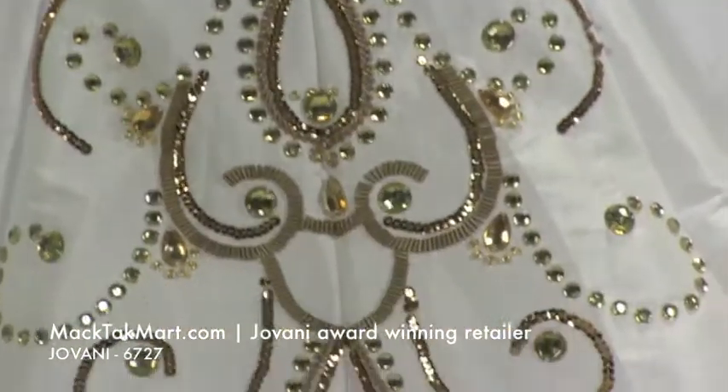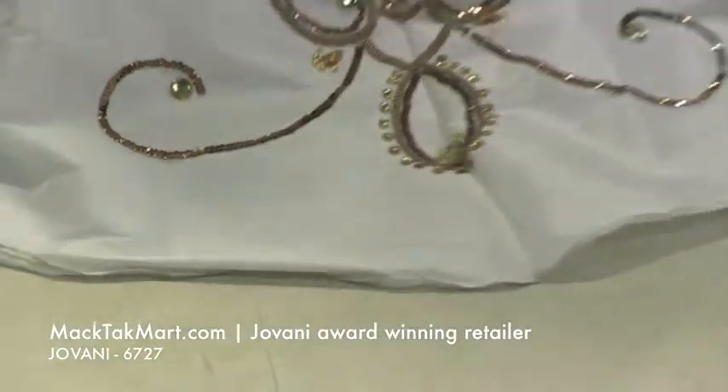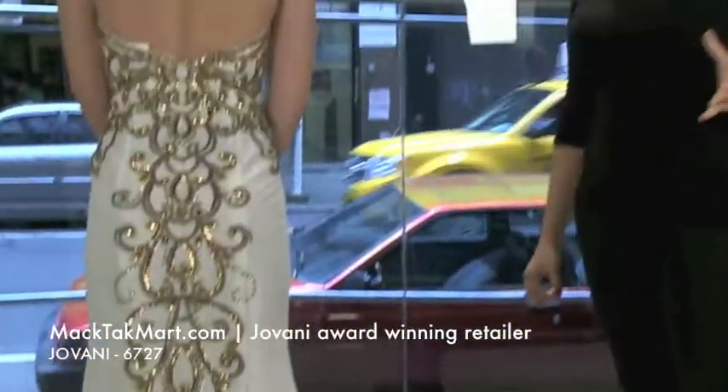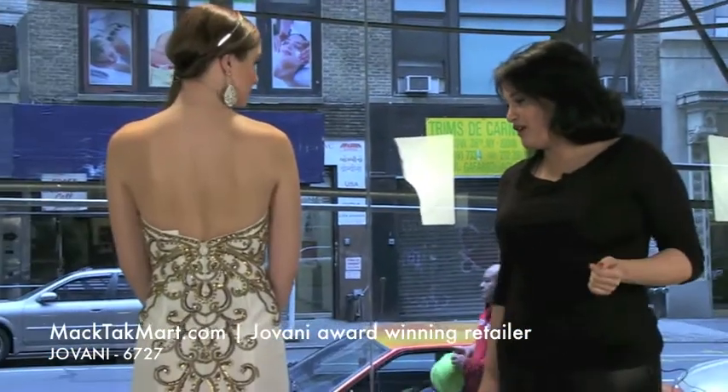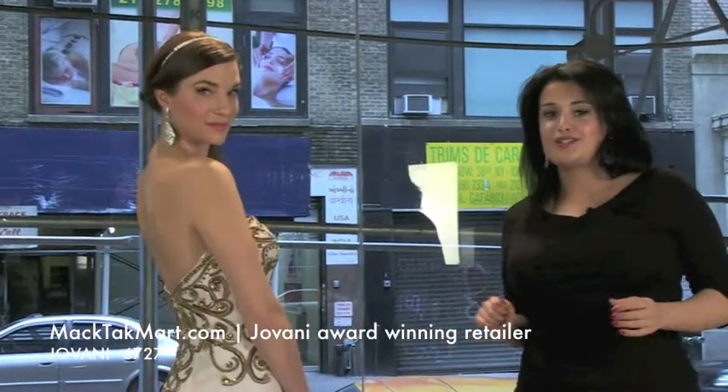I can tell this dress, you can really wear it anywhere. You can do it for prom, you can do it for pageant — this is a winner. You could even wear it as a wedding dress, it's very pretty. If you want to have a look that's not like everyone else's, this is a really good one.